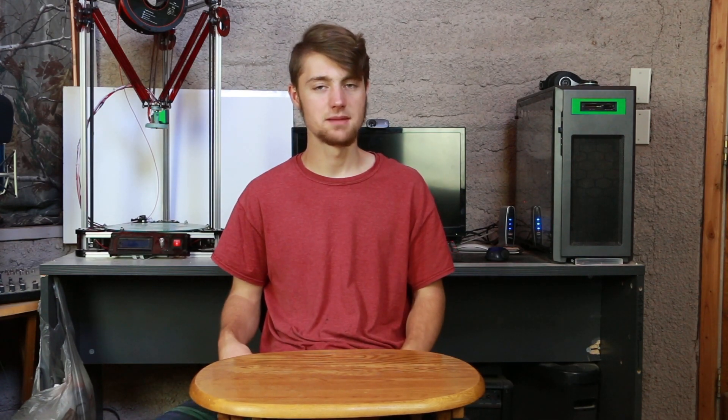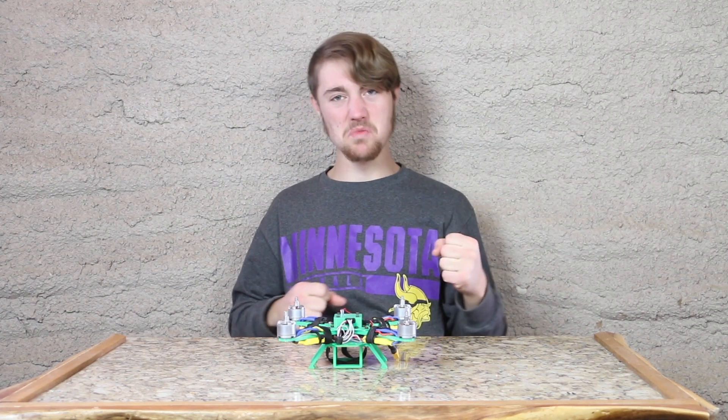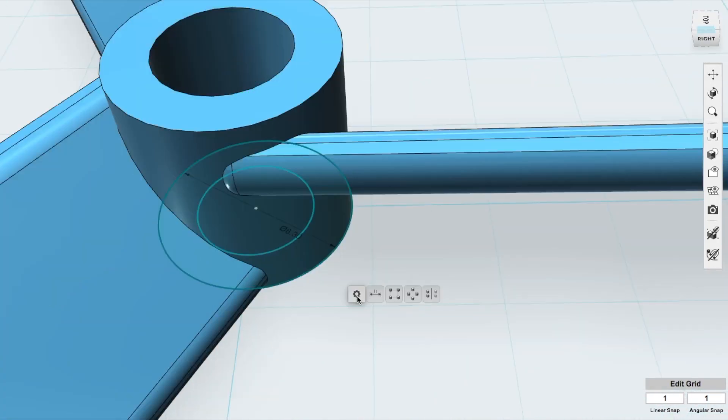Today we're going to 3D print blades for the quadcopter. Let me just update you on the designs that I've done in the past. Let's jump over to the computer, design these wonderful awesome 3D printed blades, and 3D print them.